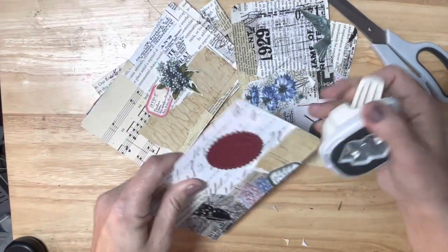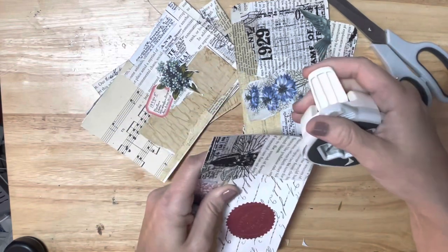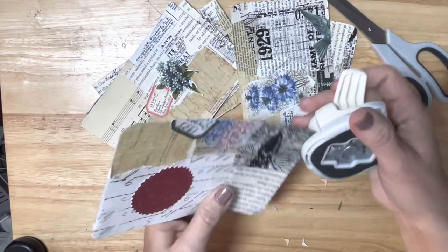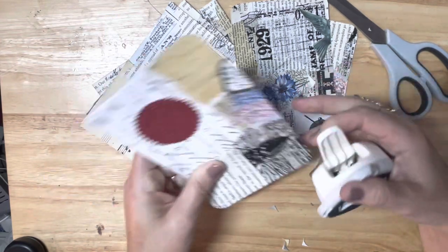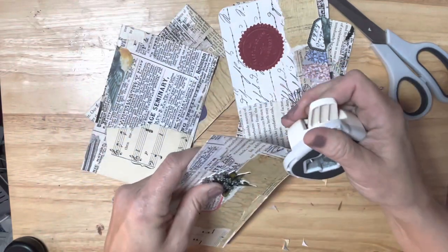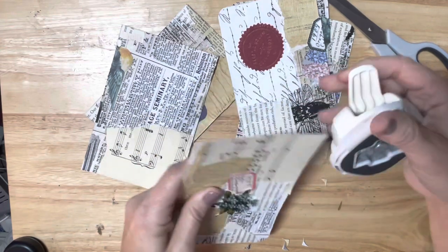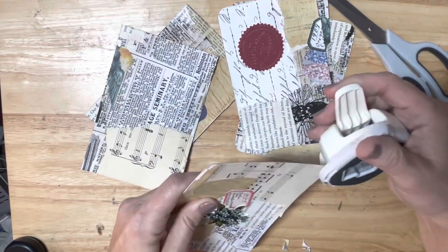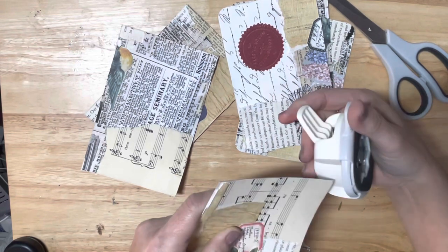My goal this coming week is to go back and look at some of the things I've done on my channel in 2023 - some of the accomplishments, maybe even some of the things that I attempted to do that y'all might never have seen because I failed miserably and just didn't want to show you guys. That'll take up a whole bunch of time right there.